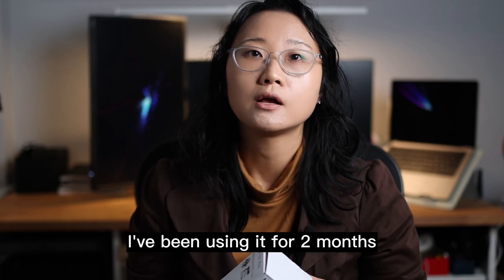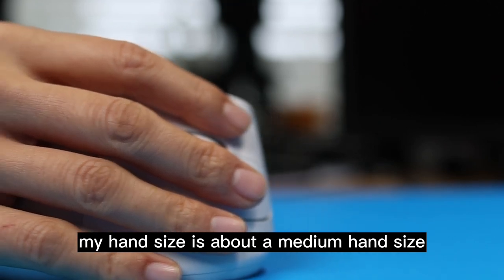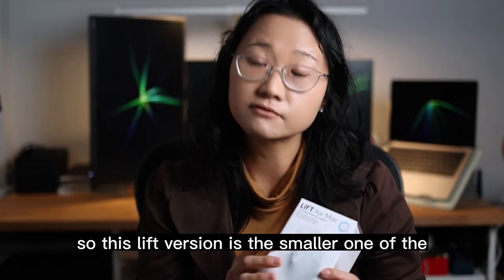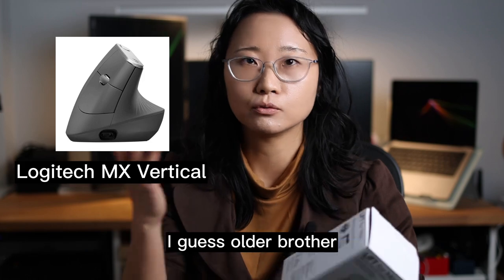I've been using it for two months, and I picked up this version because my hand size is about a medium hand size. So this Lift version is the smaller one of the older brother.